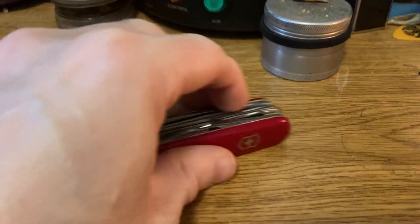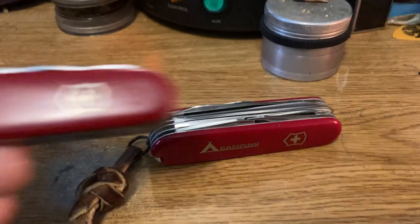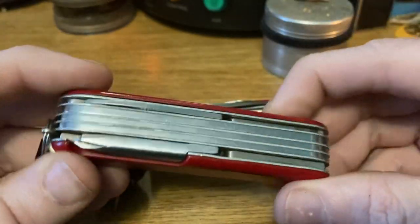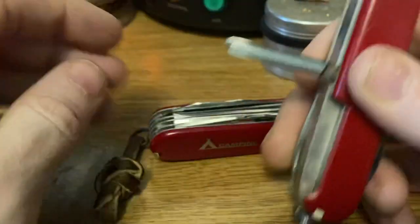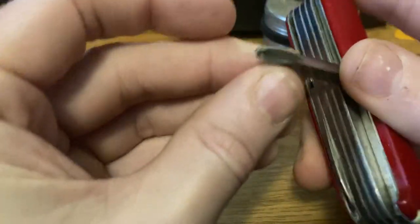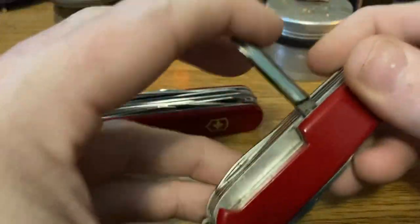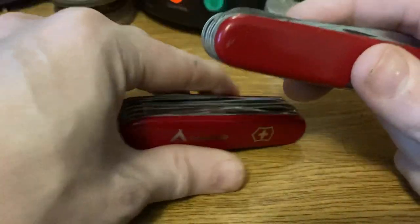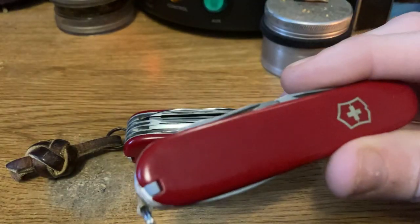Let's talk about the models most similar to the Ranger. The next direct relative — a cousin you might say — is the Master Craftsman. The only difference between the Ranger and the Master Craftsman is that the Master Craftsman has a Phillips driver instead of a corkscrew. This one happens to have a broken tip but that's okay. Other than that, same exact tool layout. Later on, they also had the fine screwdriver — literally the same exact tool set, just switching the corkscrew for a Phillips driver. As far as I'm concerned, if it doesn't have a corkscrew, it's not a Swiss army knife.